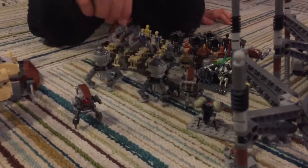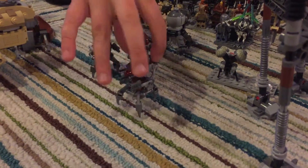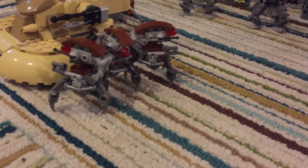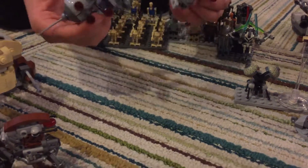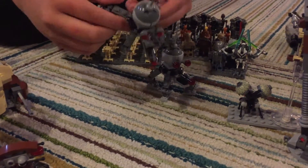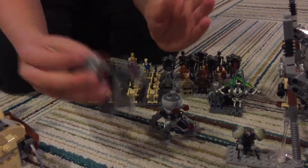Here we have three Droidekas. They are sort of custom — I just put in these dark gray studs right there. Here we have two Dwarf Spider Droids. I don't like putting them in the normal pose where all their legs are spread out because that's just annoying.